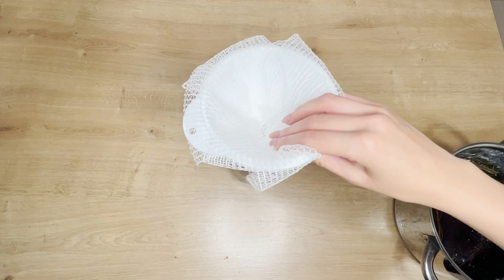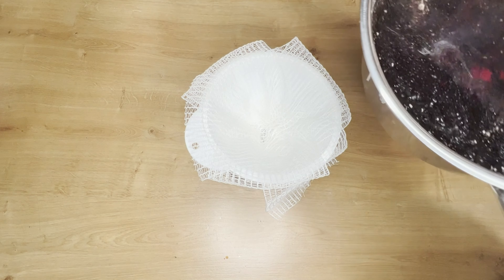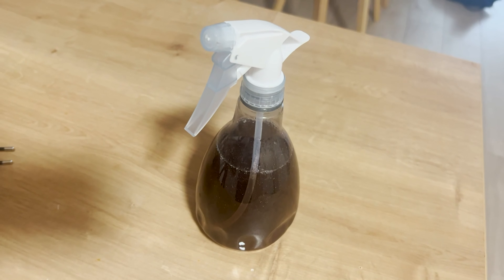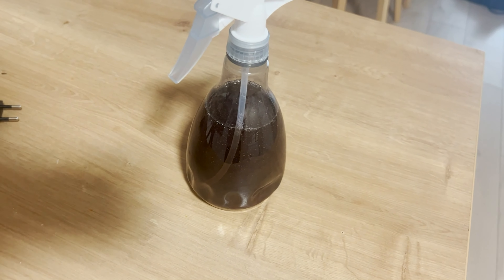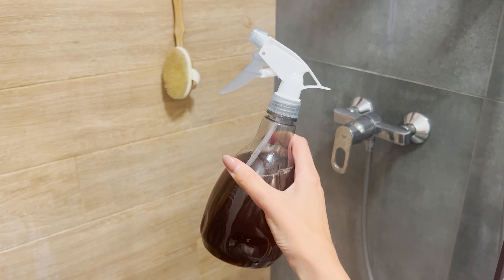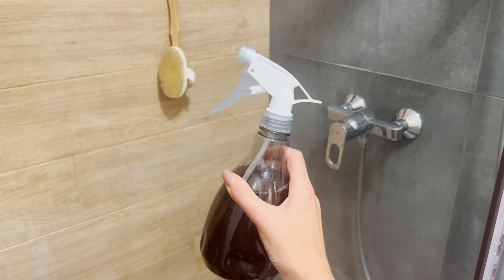Then insert a funnel into a spray bottle. Using a strainer or gauze, strain the mixture from the plant's leaves. Apply this prepared rosemary water once every three days. You'll quickly notice that your hair is stronger, falls out less, and becomes thicker. Use it as a hair tonic — spray your hair and let it air dry. The results are astonishing.